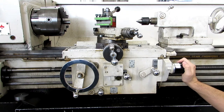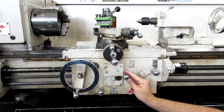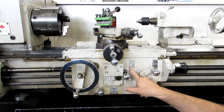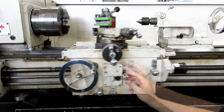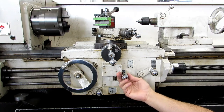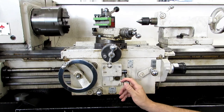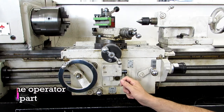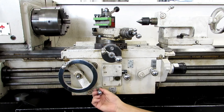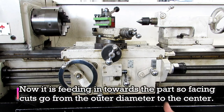Here's the power switch, and it's just like the one on the headstock. This is our power feed engagement — up is our longitudinal direction, down is our cross feed direction. There's a little pictogram here showing that the longitudinal feed is feeding towards the headstock. In order to engage cross feed, you actually have to pull this out and then feed it down. You can see the cross feed is actually feeding in the opposite direction of the longitudinal feed. You can actually adjust this on the fly — push that down and it changes the feed direction, so now our cross feed is feeding across the part.